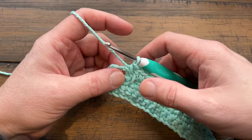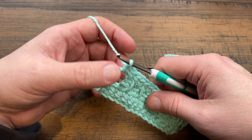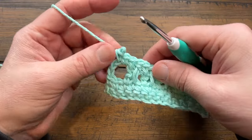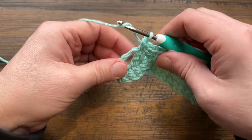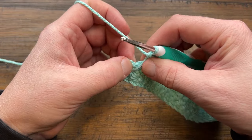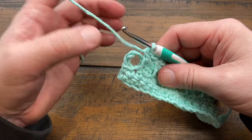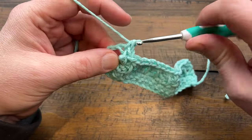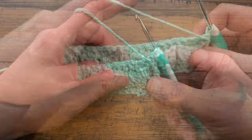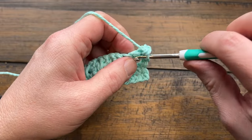When you reach the end of the row, if you're doing the regular version, single crochet into the last space and then single crochet into the third chain up on the end. If you're doing the extended double crochet version, come down into the stitch, fill it in, then find the third chain — 1, 2, 3 — and single crochet there. Row five and row two are both the same: chain up one and single crochet across for a texture break.